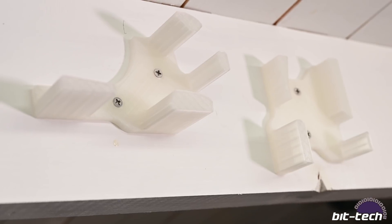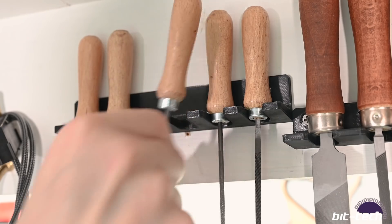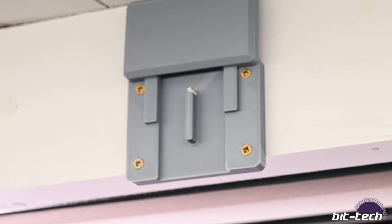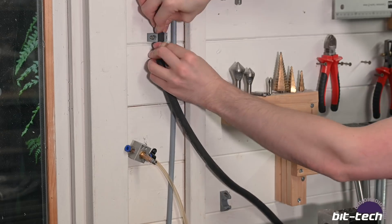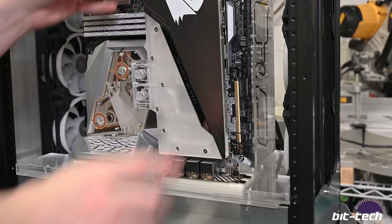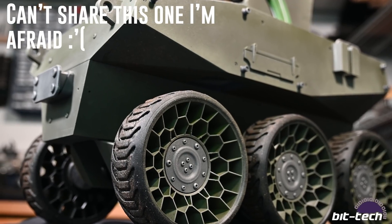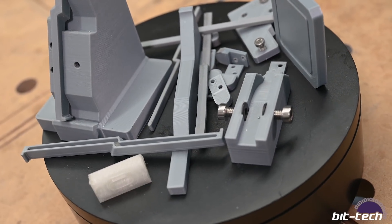Also printed: wall mounts for Knipex wire strippers and an MDPC XT3 wire stripper, a modular file rack, a vertical ceiling mount for my camera, mounts for pneumatic hose, a selection of GPU support brackets, vertical GPU mounts that fit into panels, a Whetstone tank from Call of Duty, and of course all the mounts, jigs, and prototypes used to make the Aqua Keras so far.